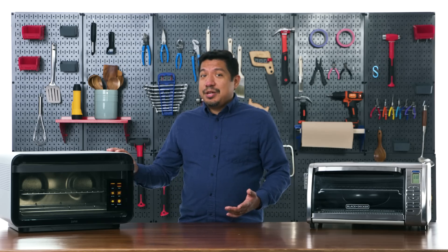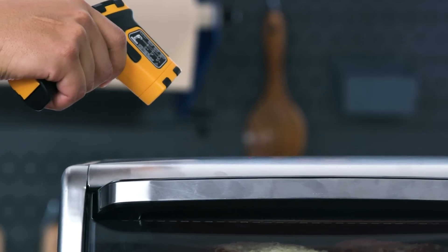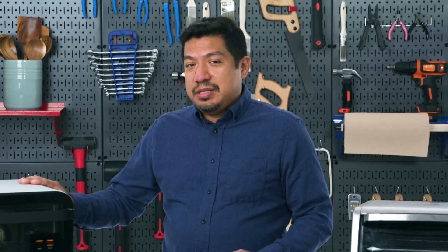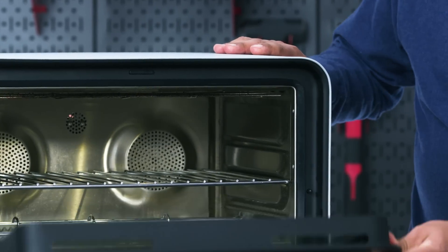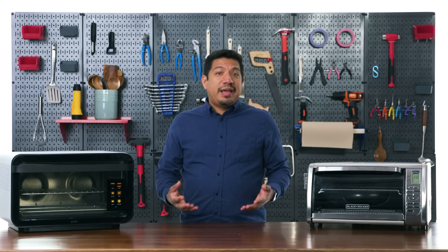Surface temperature: while on the broil setting, I took temperature measurements. The June runs much cooler on the outside. The Black and Decker has stamped stainless steel as its outer shell — stainless steel is conductive, so the surface gets dangerously hot, potentially causing first-degree burns. Traditional toaster ovens with this construction always carry a warning on the top surface. The June uses thick-gauge cold-rolled steel with a good material buffer between the inner and outer surfaces, keeping exterior heat much lower.